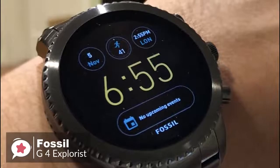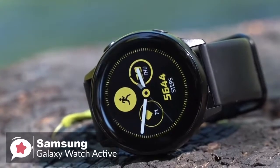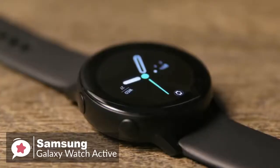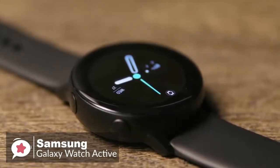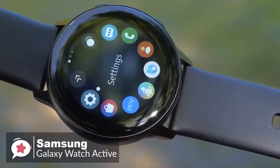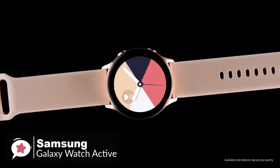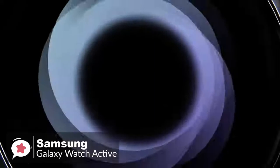At number one is the Samsung Galaxy Watch Active. The Tizen-based Samsung Galaxy Watch Active is a smaller alternative to the big, bulky smartwatch and is a compelling piece of hardware — it provides a lot of the same features as larger wearables and even adds a few new ones. The Galaxy Watch Active is made with military-grade protection and a protective Gorilla Glass coating that prevents scratching. It's thin at just 10.8 millimeters, weighs a lightweight 25 grams, and comes in lots of colors.